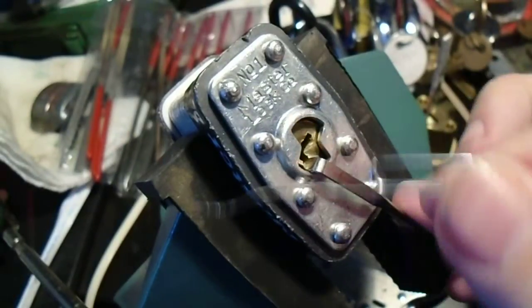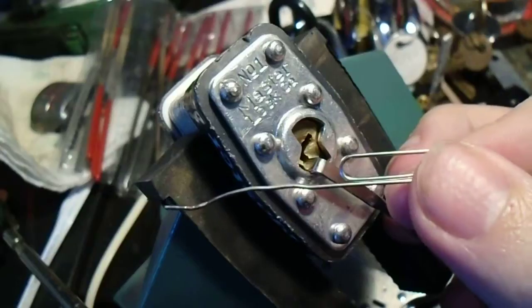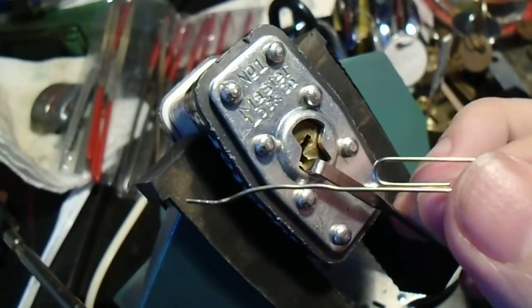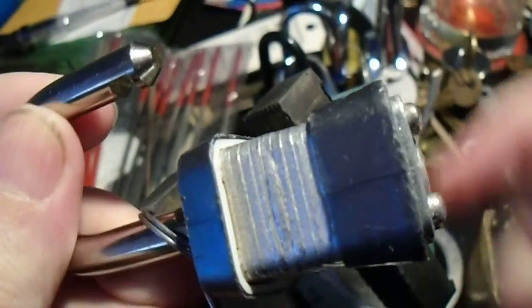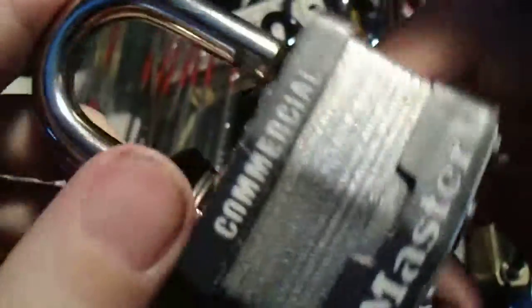This is why we say don't ever use Master Locks if you actually want to secure anything. So until next time, have fun, happy picking, and don't use Master Locks.